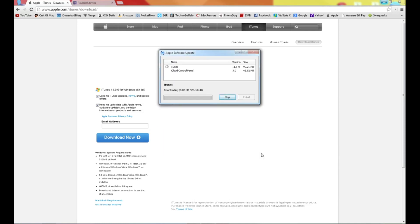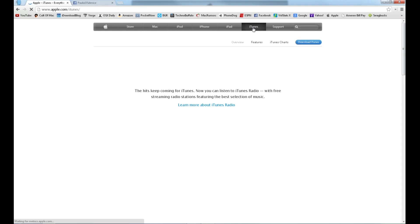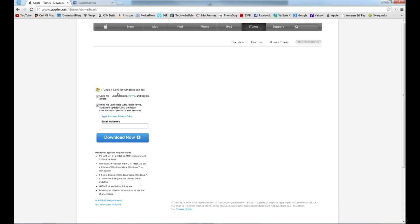Check the iTunes checkbox to make sure you download it, then select Install Items and agree to the terms. This could take a while so please be patient. Once this is done, you will most likely have to restart your computer. If you don't want to go that route, you can go to apple.com, select iTunes at the top, then select Download to the right, and then select Download Now on the left of the screen.